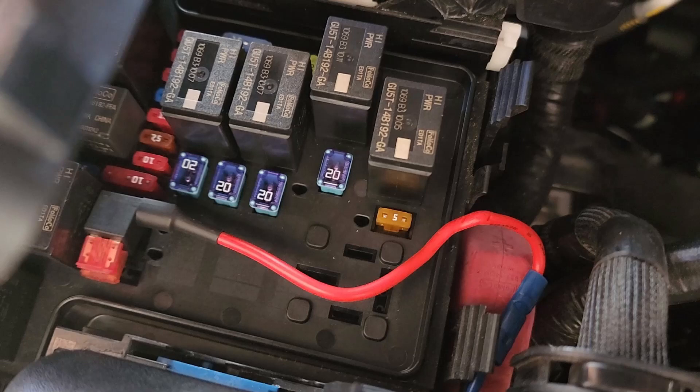Wiring up the charger was very simple — just 3 wires: one each to the positive and negative battery terminal, and the blue wire to an ignition source. I used the double fuse adapter for this.